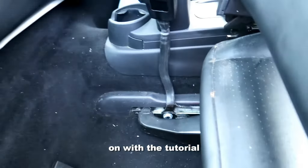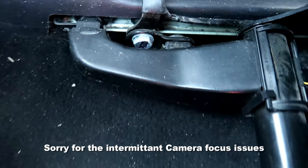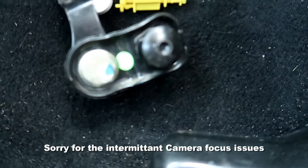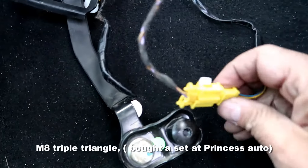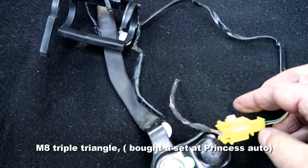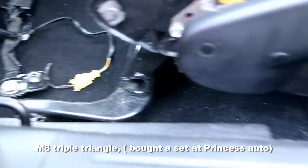Here is my replacement seat belt — it's a little dirty but it should still work. On one side it has a bolt head and a triple triangle. I cut a little extra wire just in case I have to splice something, but everything else should still work.